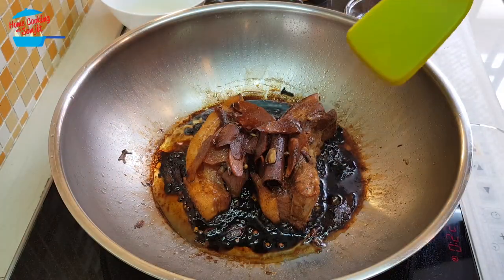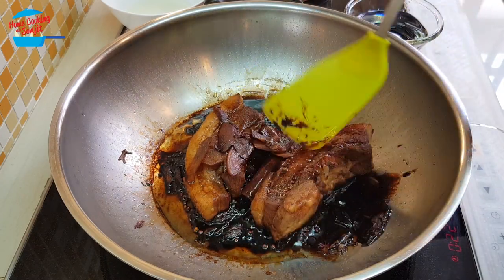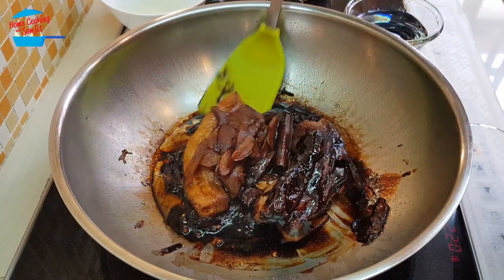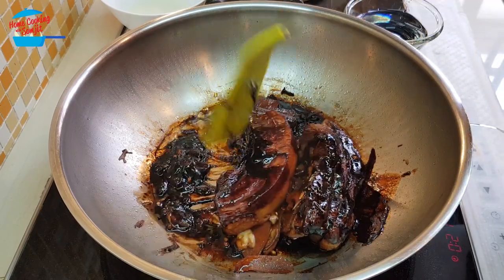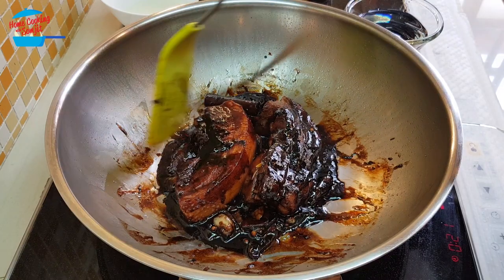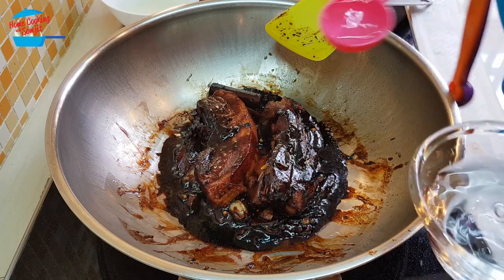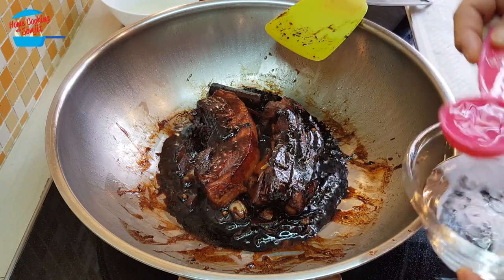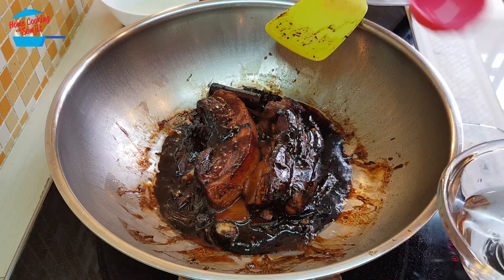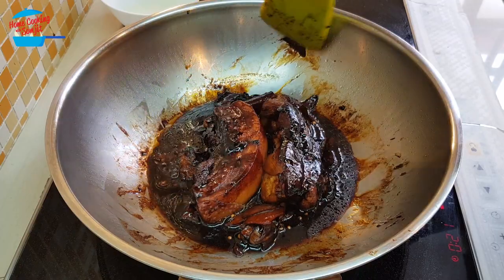I have been turning this meat from time to time and now look at that — it's dried up, beautiful. You will still need to cook a while more, so I'm just going to add in about three tablespoons of water. We don't want to add too much water, so I'll just continue to cook for another 20 minutes more.